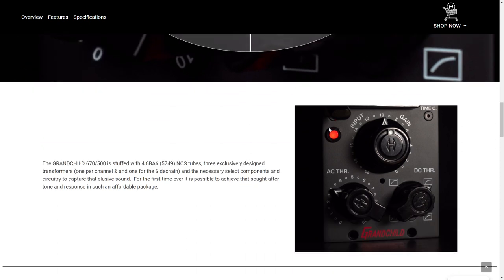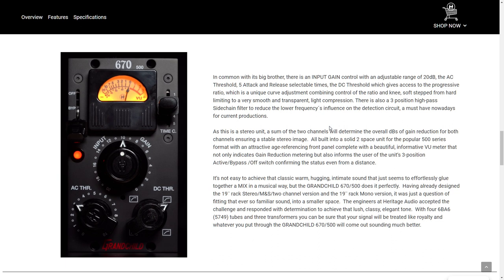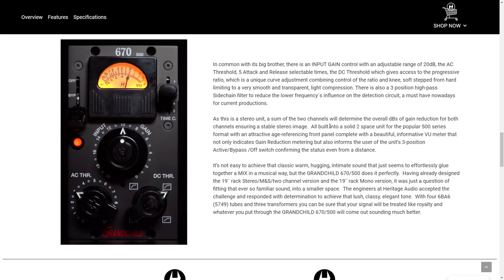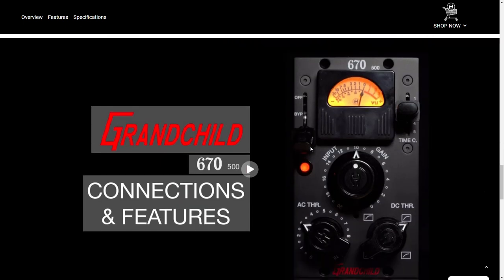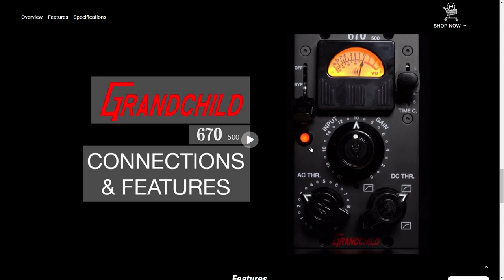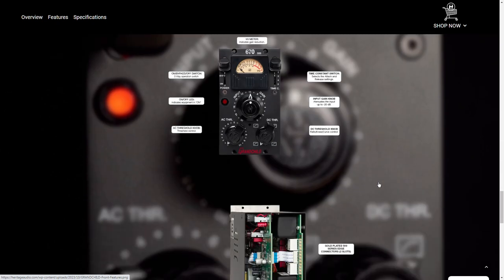I'm going to point everybody to a website called MixAnalog.com, where they actually have a Fairchild 670 clone in their rack. You can also get a Manley Vari-Mu, which is in the Access Analog rack, which is similar to a Fairchild. Not the same thing, obviously, but lots of tubes and compression — you get it.